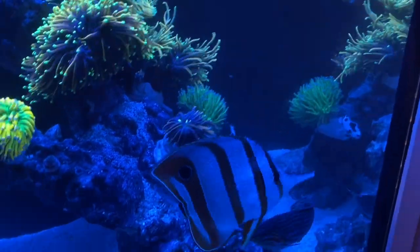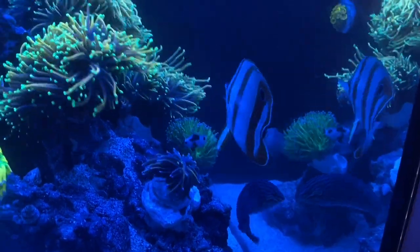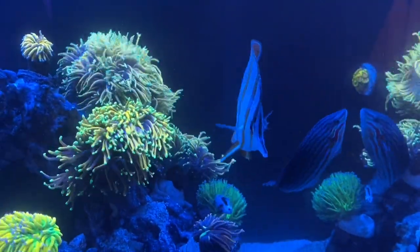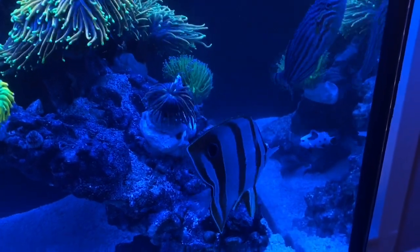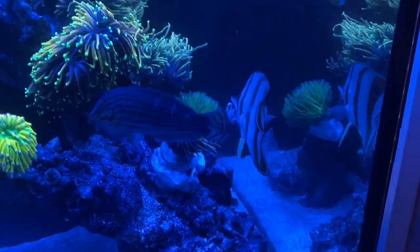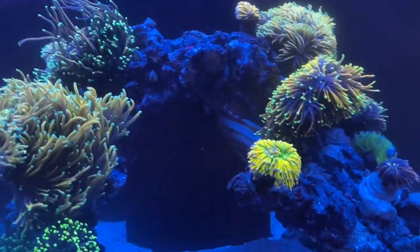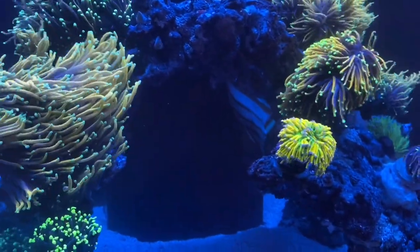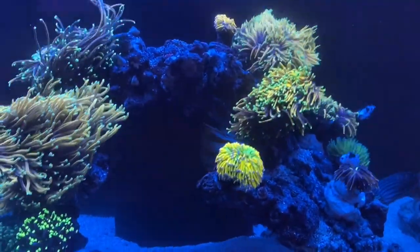We finally have another copperband butterfly, which we swore we wouldn't try again. In our aggressive tank it seemed like the yellow tang or the sohal tang would kill them every time. I'm hopeful in this tank he'll make it — this guy eats really well and he's a pretty aggressive little copperband too. He fights with our Bella goby a lot, so I like to see a little spunk in a copperband.